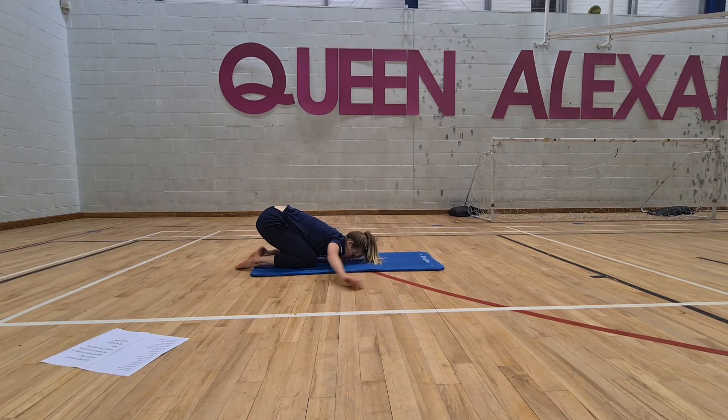This time drop the arms all the way behind in child's pose — just allow yourself to go super heavy on the mat. We've been pressing into the shoulders a little bit before, so just take a big inhale in here, and exhale.